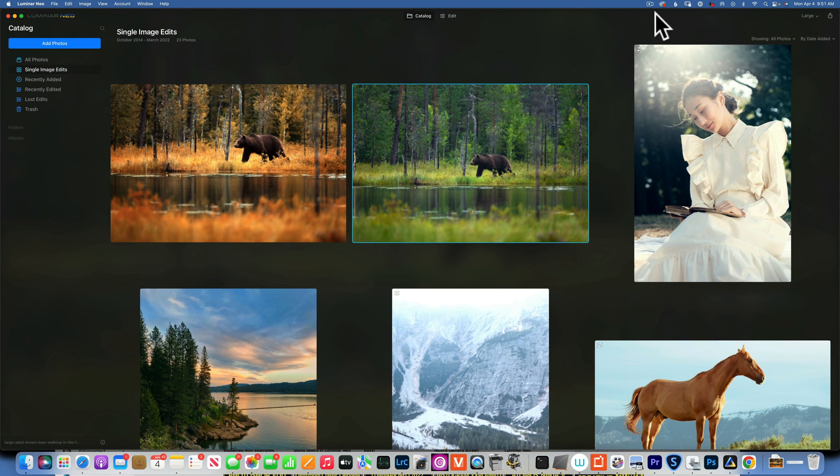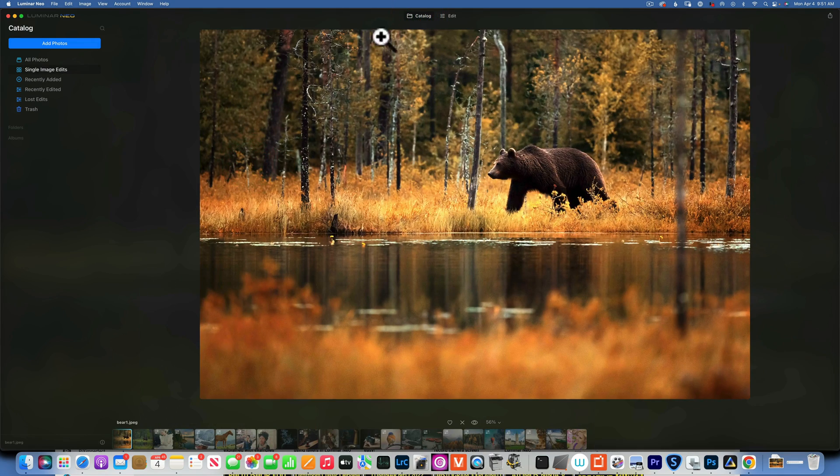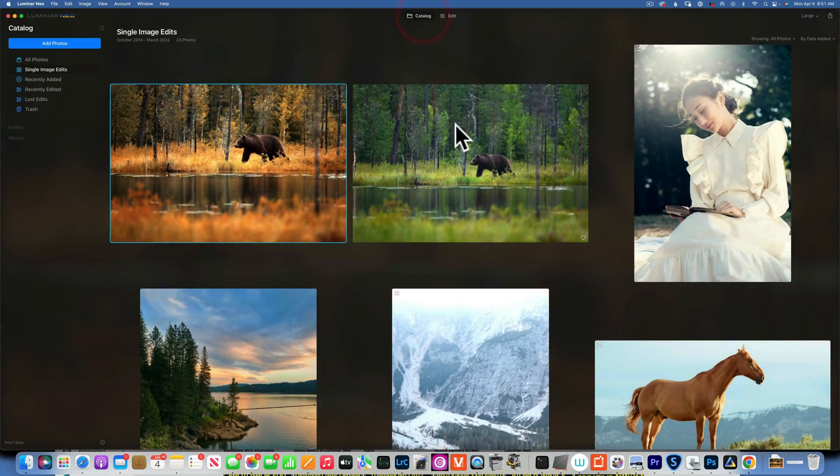Hello my friends, we're back at Luminar Neo and today we are doing some fun color grading — changing this summer image into an autumn image. Let's see how we would do that.